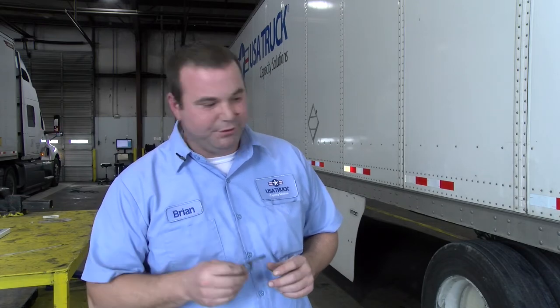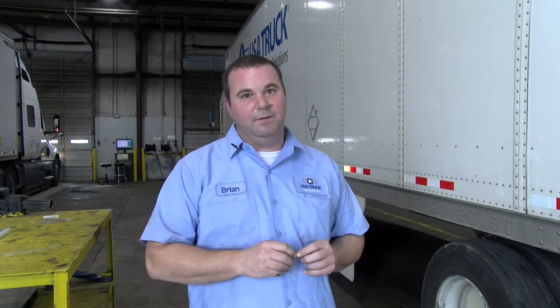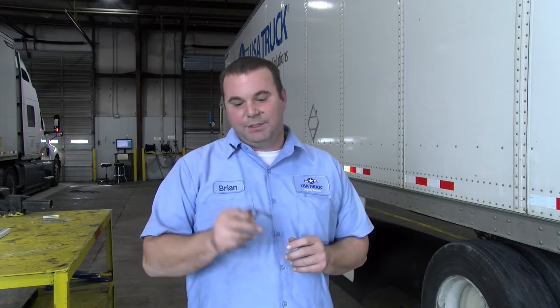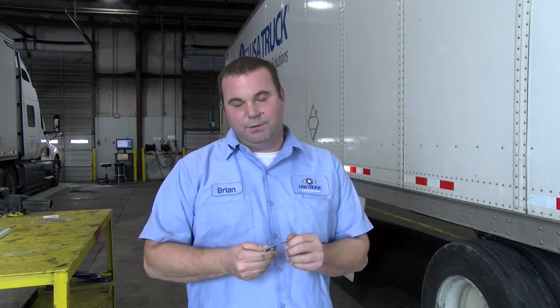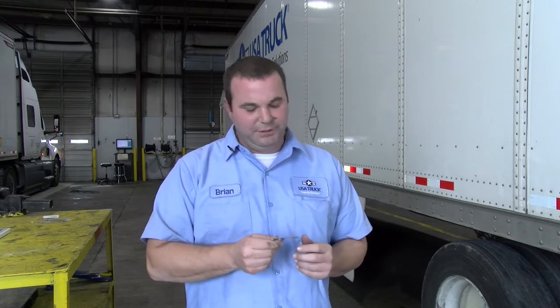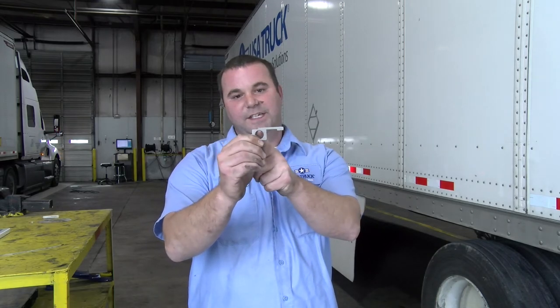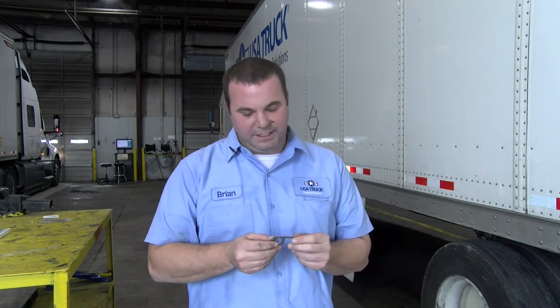Before we get up underneath the trailer, I'm going to explain this pre-trip tool. We're going to explain how to use this when we do your checks. Now the manufacturer recommendation is two inches, and the DOT violation is two and a half inches. You've got both markings on your pre-trip tool when you're doing your check. Two inches is from the end to your first notch, and two and a half inches is from end to end. This is how you get your measurements for the brake stroke.